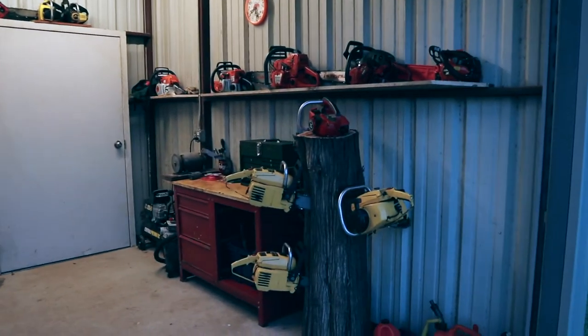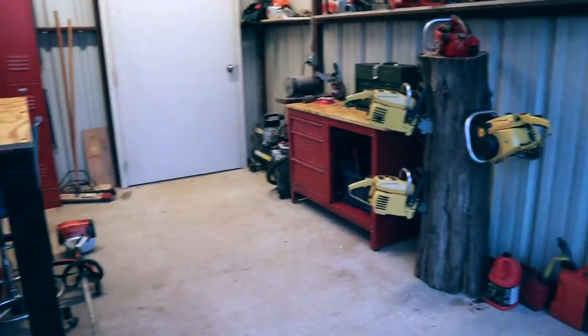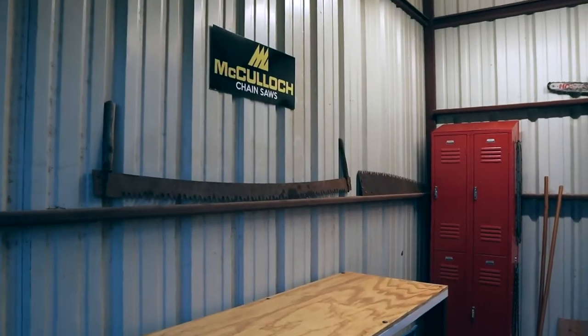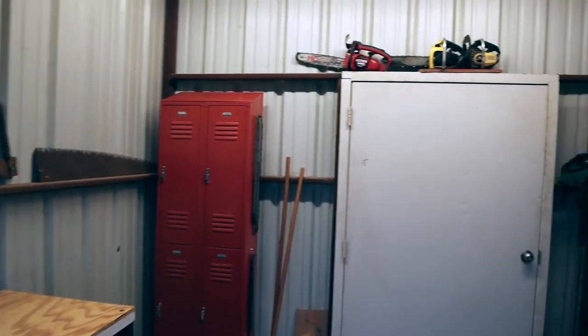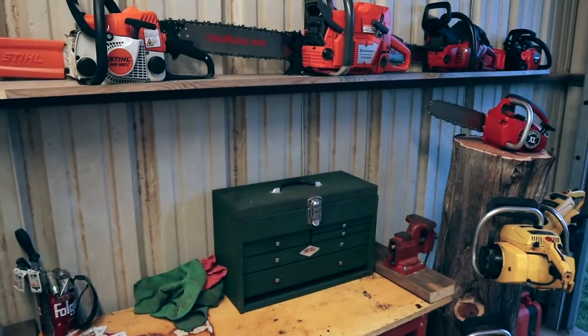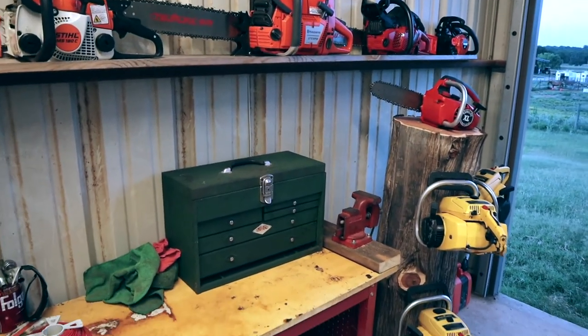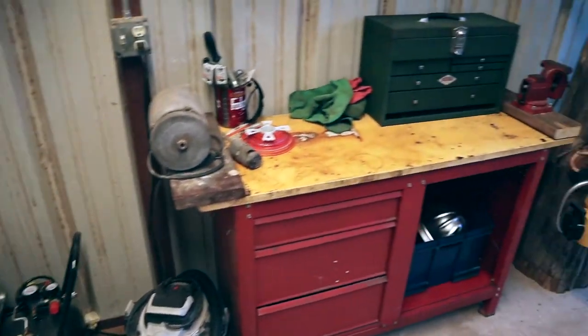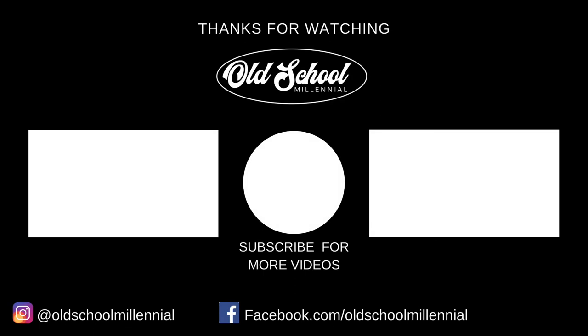I've given y'all an idea of what we're looking like in the new shop. Let me know down in the comments what y'all think — if y'all have any suggestions or anything that I missed. I'm still setting things up, so I can definitely make some changes, but I'm excited. If you like these type of videos, please hit the like button and subscribe. Y'all have a good one. Thank you.